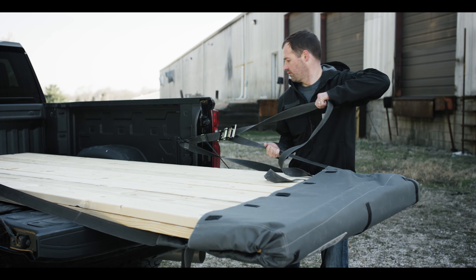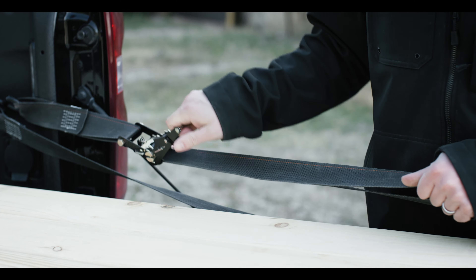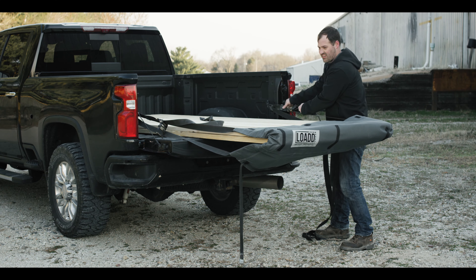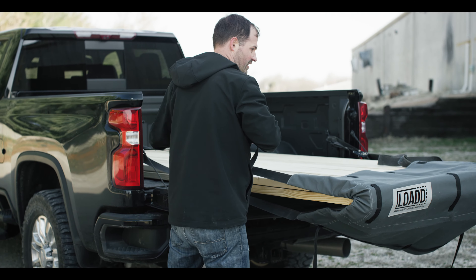Then pull the loose end of the strap that goes to the buckle until it is snug. Use the main adjustment on the strap to tighten everything up, but be sure not to over tighten. The sheet is designed to provide a strong secure hold when snug around the load. Repeat this step on the other side.